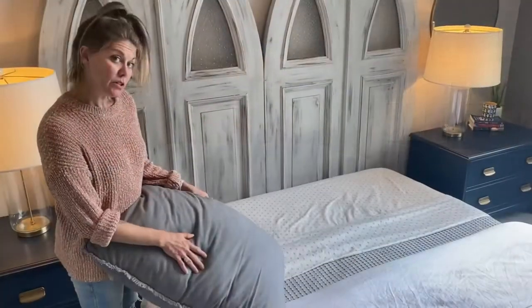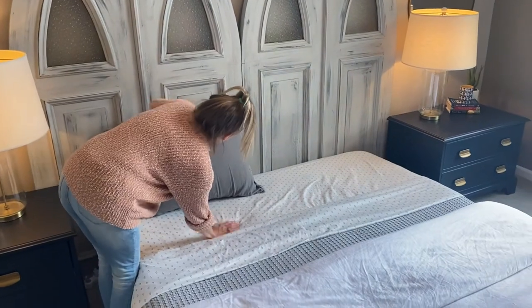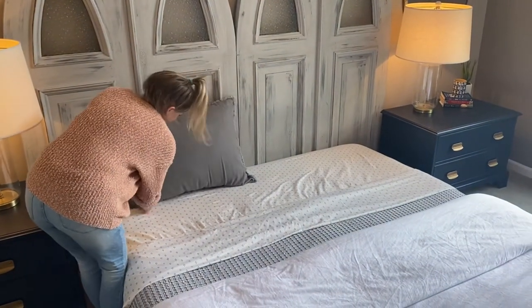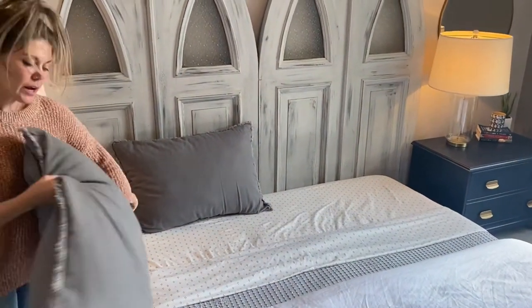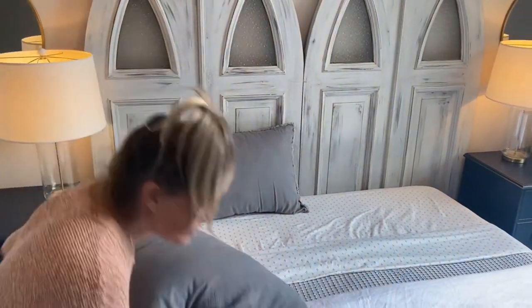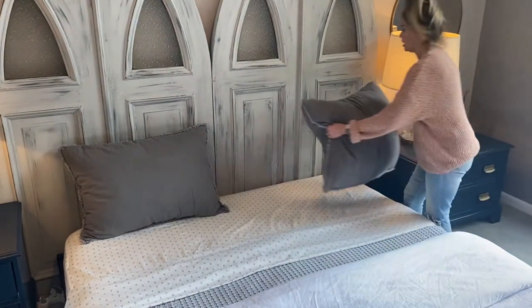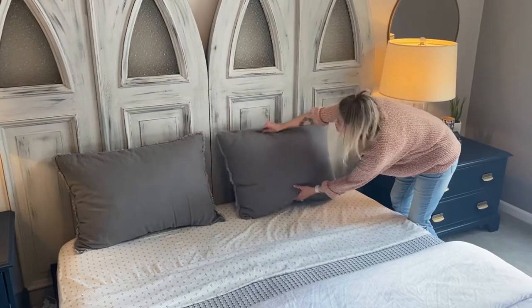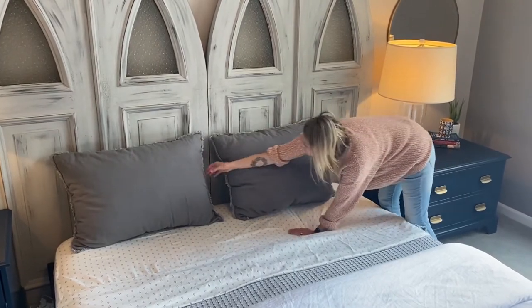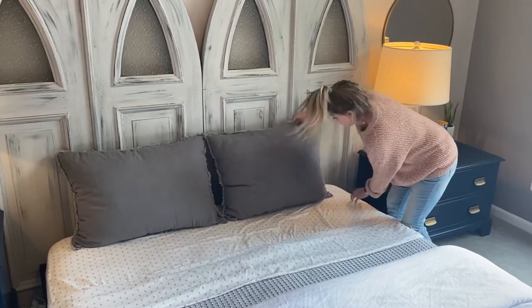Now we are going to start layering our pillows. I like to start kind of at the midline of the bed. I like to do two bigger ones in the back. These are actually longer or wider than a Euro pillow, but if I had a Euro pillow — which is a perfect square — then sometimes I do three of those on a king bed anyway. I come in, switch to that midline — there we go.